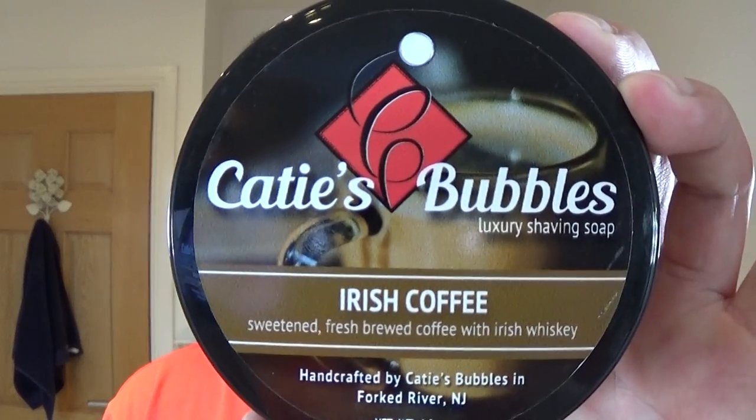It smells like freshly ground coffee has been percolated in this very bathroom. Why? Well, this is the reason: Katie's Bubbles Irish Coffee. I love the scent of coffee, love the smell of it. It is nice, quite strong. I was reading a comment from someone who bought this, loves coffee, and said they couldn't use it — it was too overpowering for them, and they were disappointed. But safely for me so far, the scent is lovely.